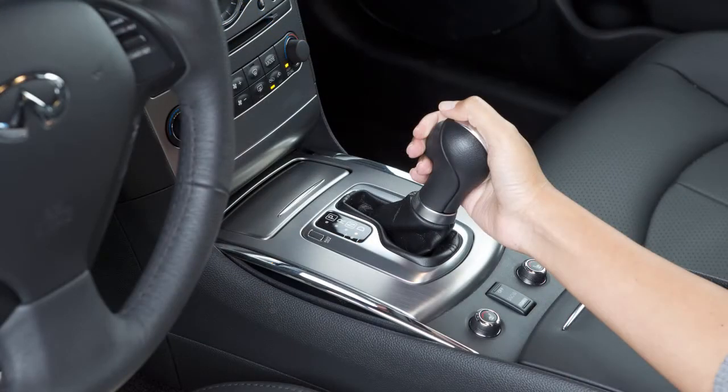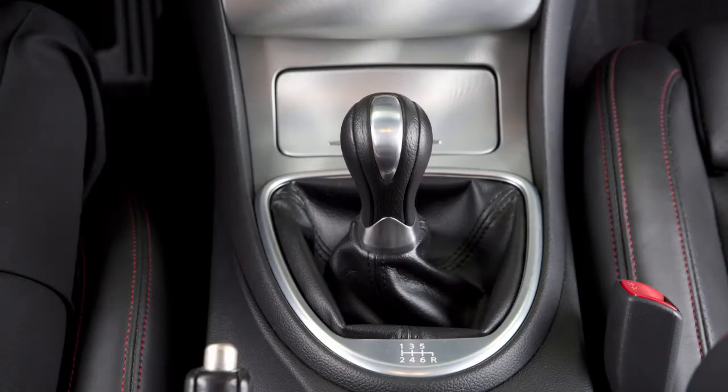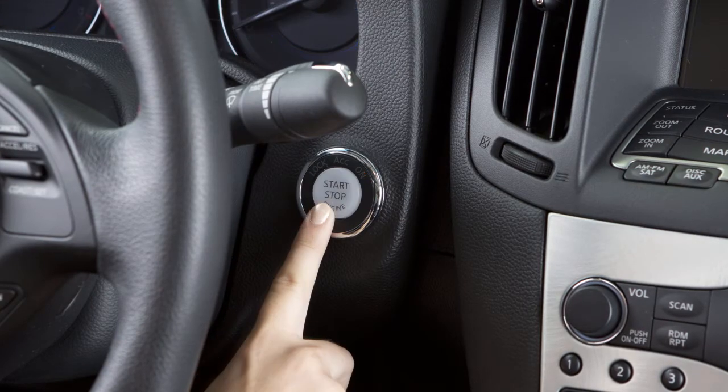To stop the engine, move the shift lever to the park position for CVT models or neutral position for manual transmission models, and then push the ignition switch to the off position.